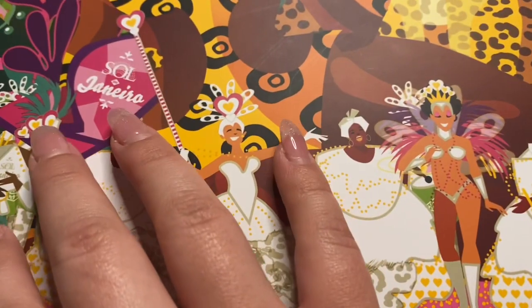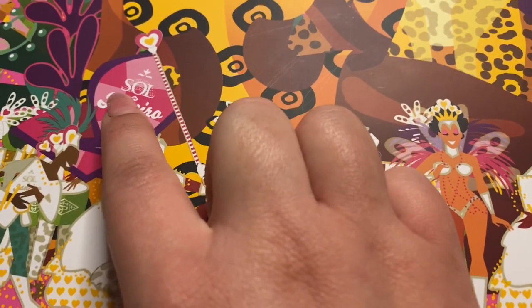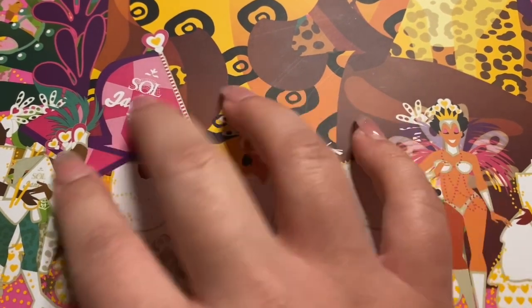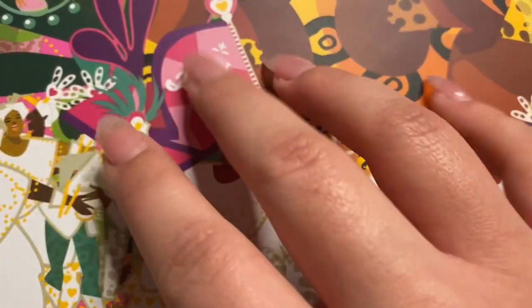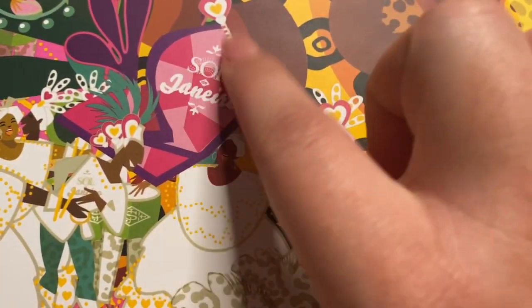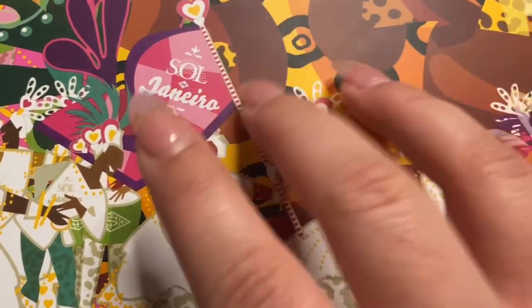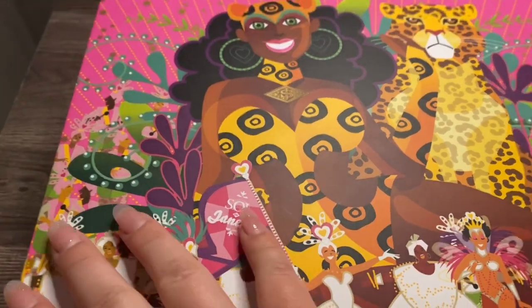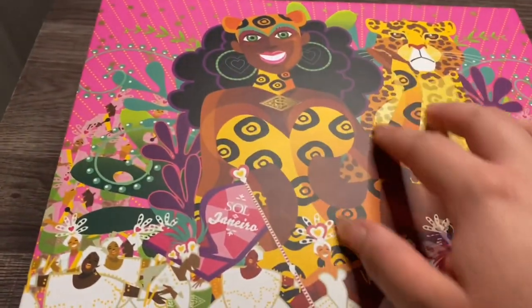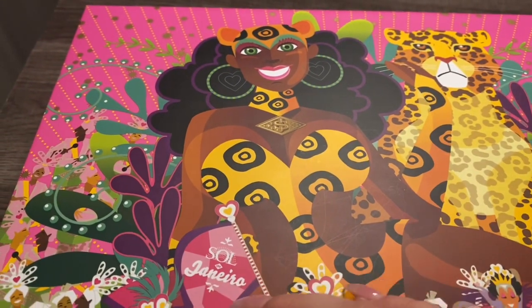So, I have here my kit by Sol de Janeiro. And look at this gorgeous packaging, you guys. Sol de Janeiro is a Brazilian brand.